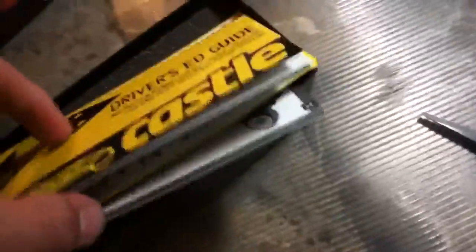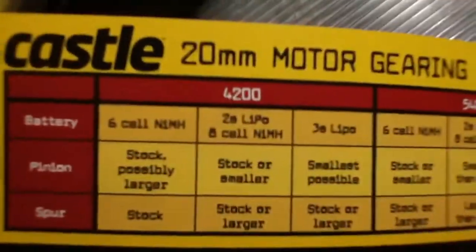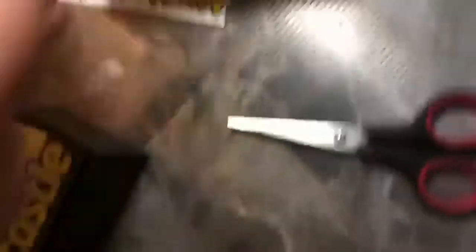You get the driver's ed guide. Let's see what else is in there — nothing, just the driver's ed guide. The Mamba stickers, yes! The gearing chart — that's pretty cool. It tells you what to run if you're on 3S. The 4200 should be right there. Yeah, that's all you get.